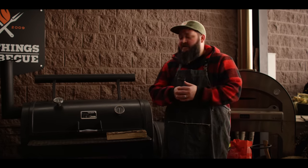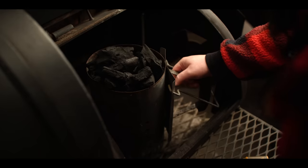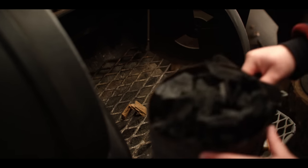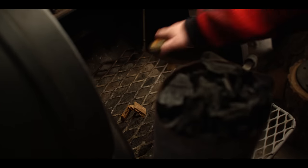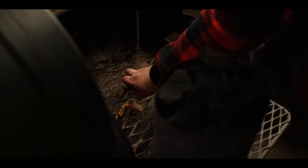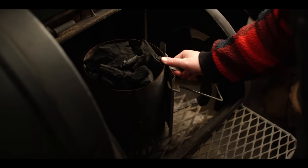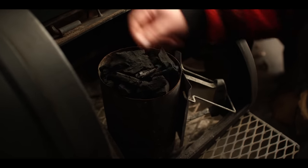The first thing I want to do today is get the Loaded Wichita fired up. We're going to start by firing up a chimney of lump charcoal for our heat base, and then we'll be able to roll some logs over on top of that. Let that get going and burn red hot before we dump it.